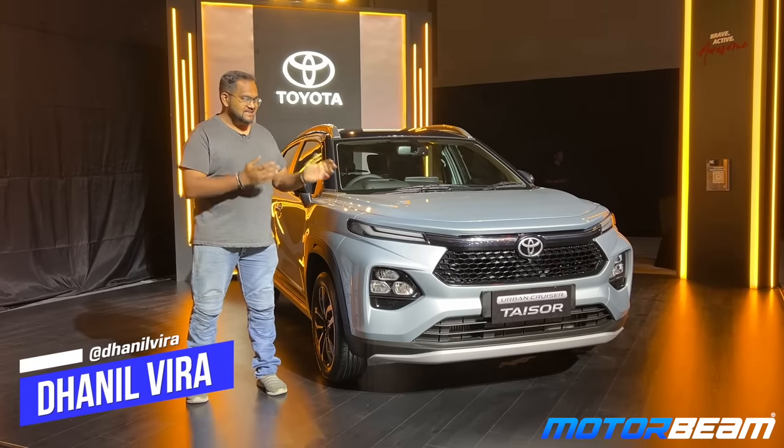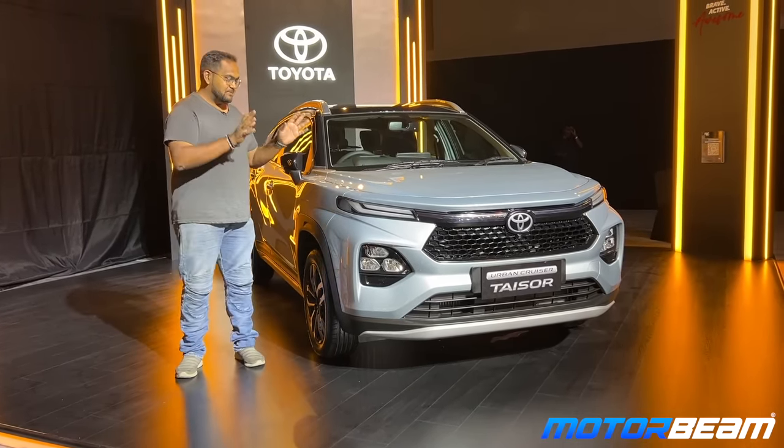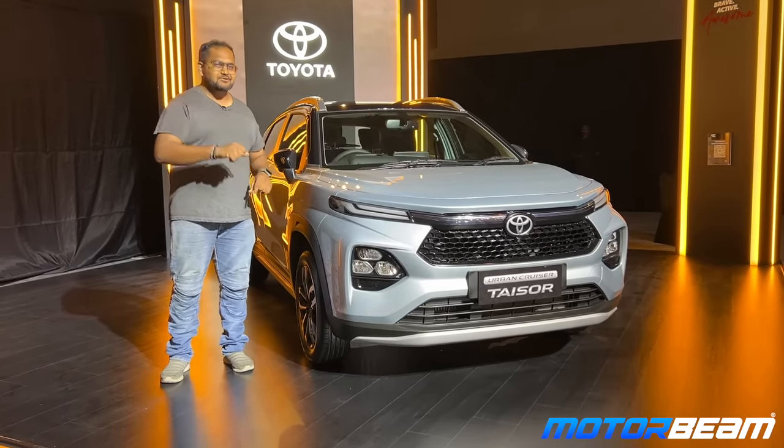Hello guys and welcome to Motorbeam. This is the Toyota Urban Cruiser Taisor — this is not the Maruti Fronx. Basically this is a rebadged version of it and there are quite a few changes. You get the same engine options and everything else — come close, I'll show you more about it.